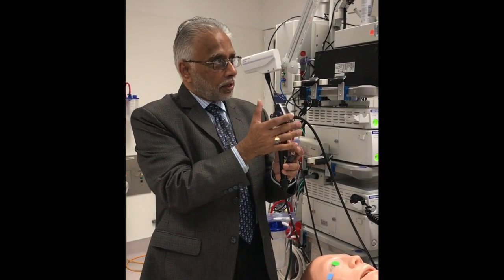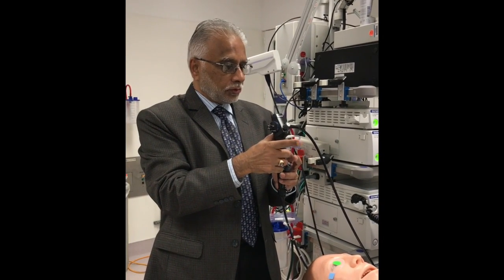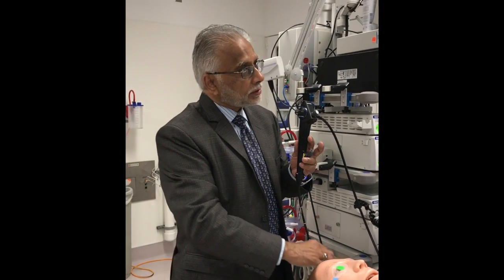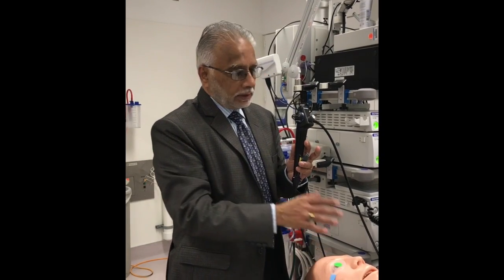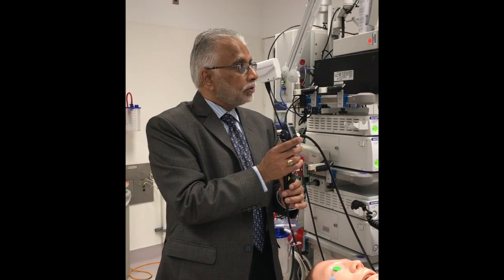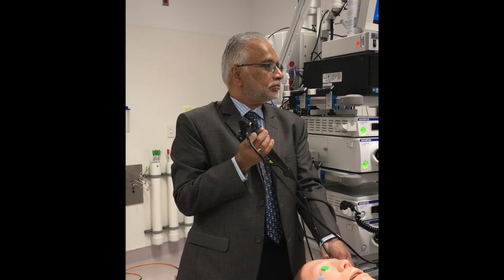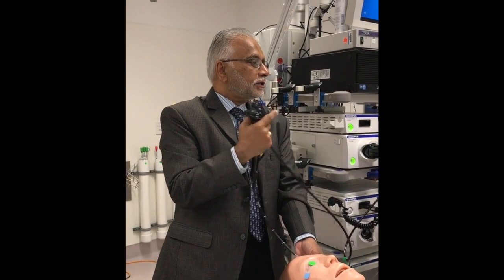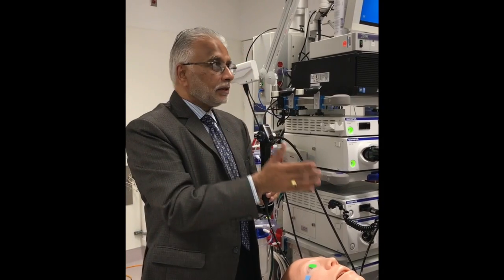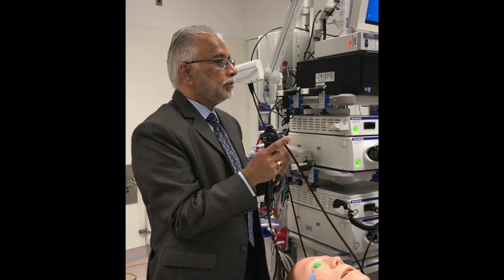If you look at the GI scope, which has not only up and down but also another knob that takes the scope right and left — to have that particular movement, they have to add two more wires to the body of the scope. There is not enough room for that mechanism, and hence you have to use your wrist as a second knob. Flexion and extension of the wrist — that's how you do bronchoscopy: in and out, up and down, and flexion and extension of the wrist. Use these movements and you'll get good bronchoscopies.